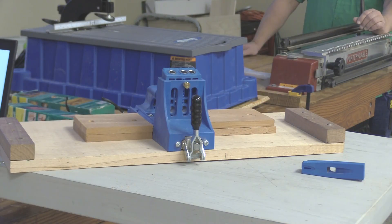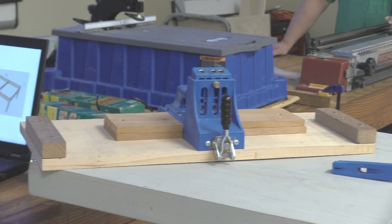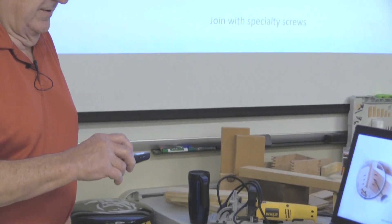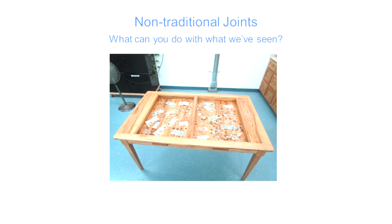On the right there is the resulting frame you get when you stick that together, and even before you put the top on, that thing is amazingly strong.